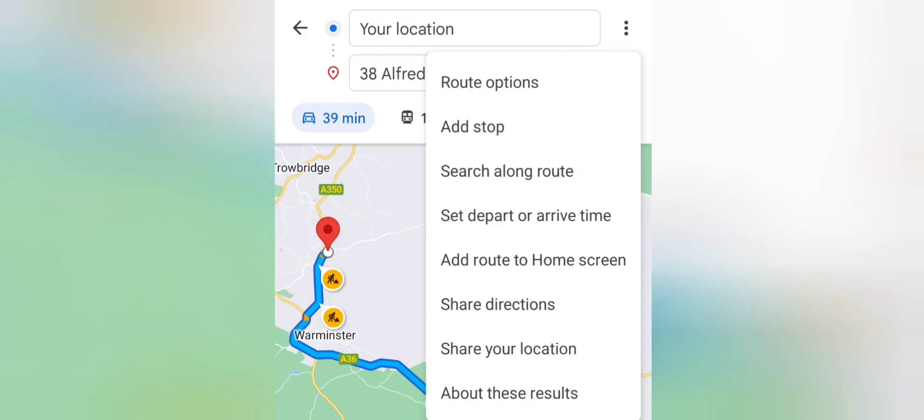To adjust the settings on this, you need to press the three dots on the top right hand side. Then this menu will open and then select route options. Now that will take you into a sub menu, which is here.